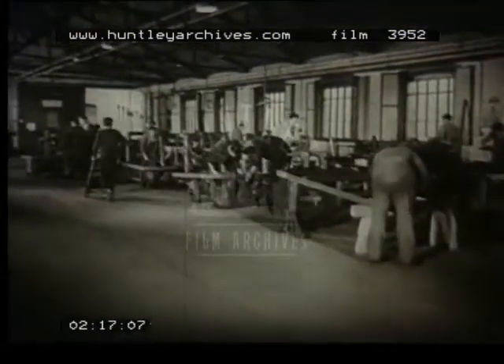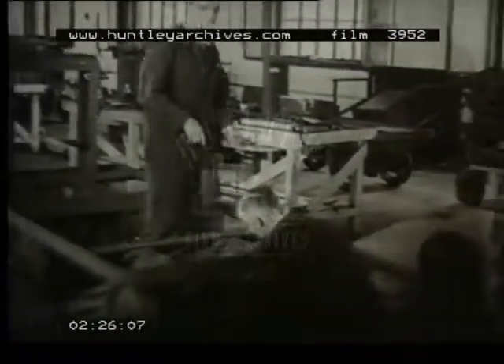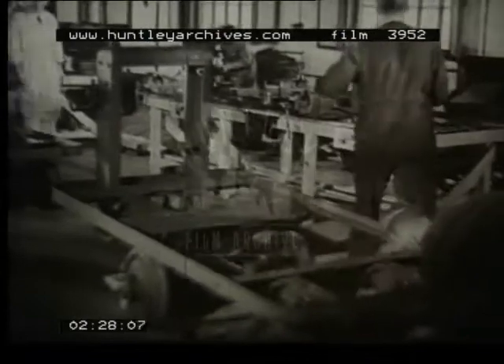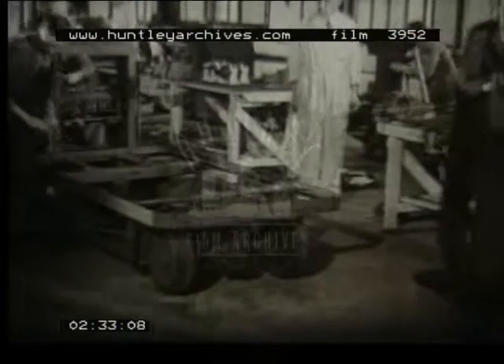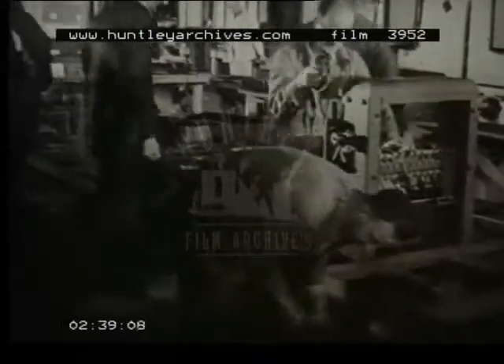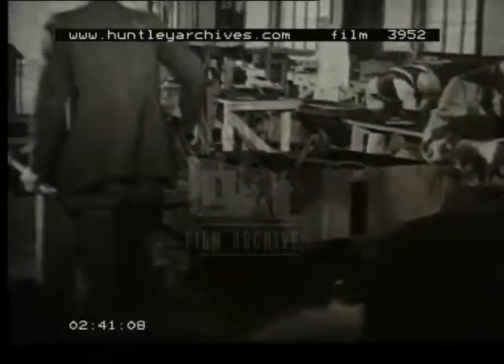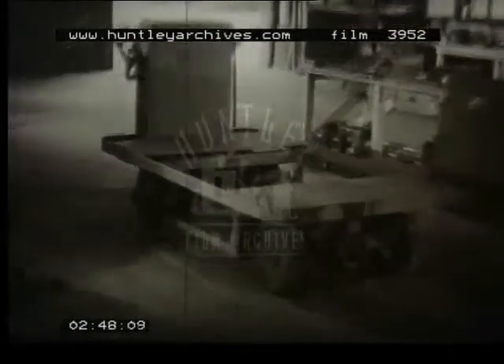Now, come to Birmingham, to another factory of the group where electric battery trucks are made. You have seen these mighty atoms in railway stations, docks, and in 101 industries. In this erection line, we follow the familiar production sequence: first the frame, then the motor and the axles, followed by the propeller shaft, the steering gear, the battery box, and the connecting cables. The procedure is the same whether the truck is an elevating truck which picks up a loaded stillage, or has a fixed platform.